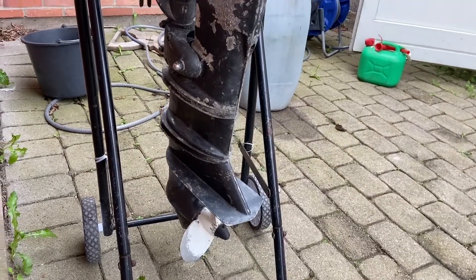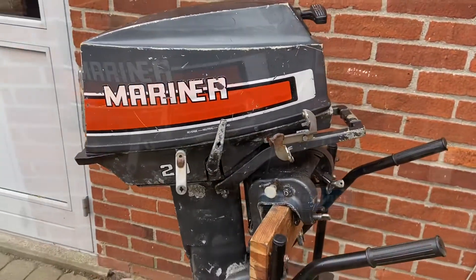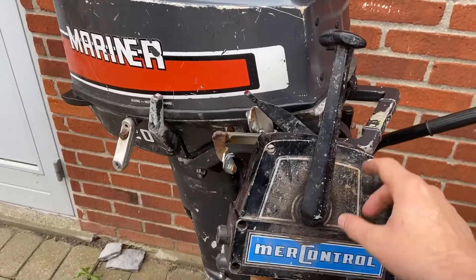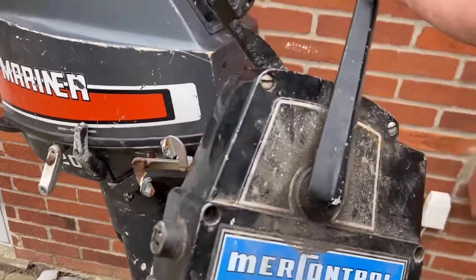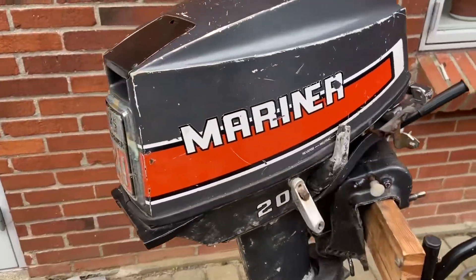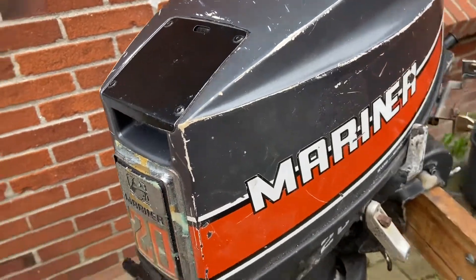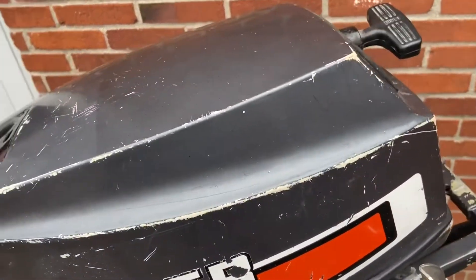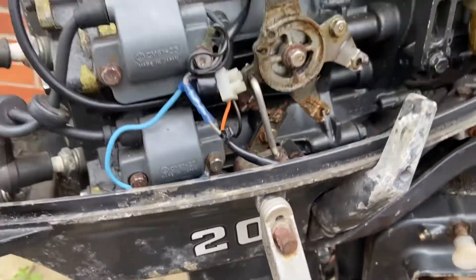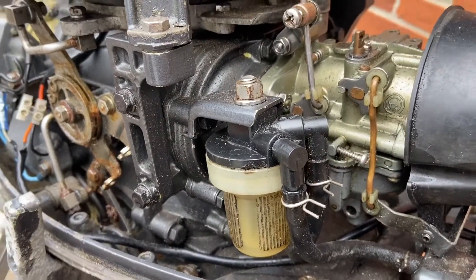It seems to be in decent shape. It does not have a handle, but I have a control box with it and that seems to be working, so that's great. I've been told that this engine will start up and run as it should, so let's just check it under the hood. The carburetor looks actually pretty good — I think it's been cleaned.